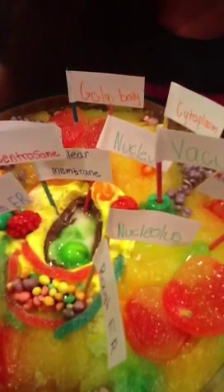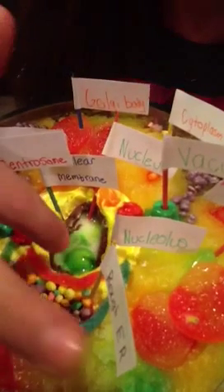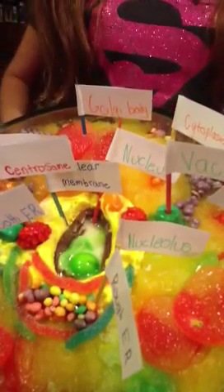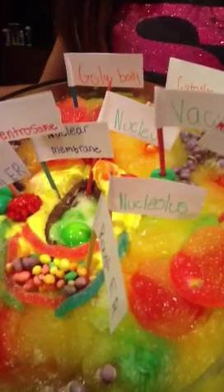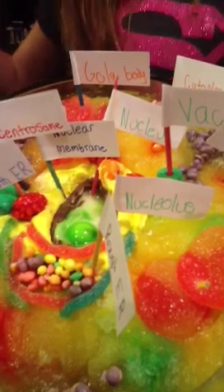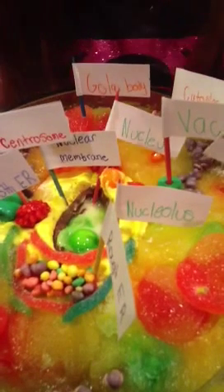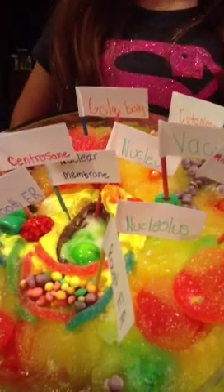The nucleolus is the only part that's not a Cadbury egg — it's a green Skittle, which is right there. The chocolate is the nuclear membrane — it helps it. The nucleus itself is the green, ucky-mucky, slimy goose inside. And the green Skittle is the nucleolus.